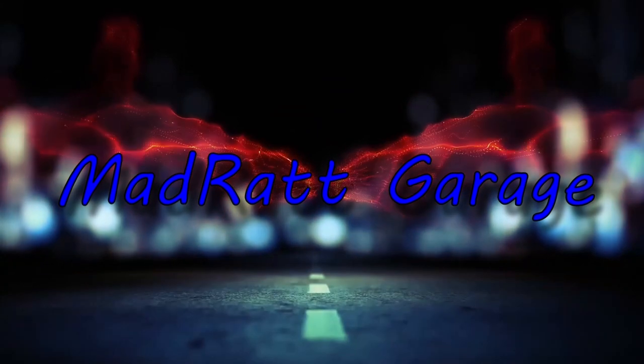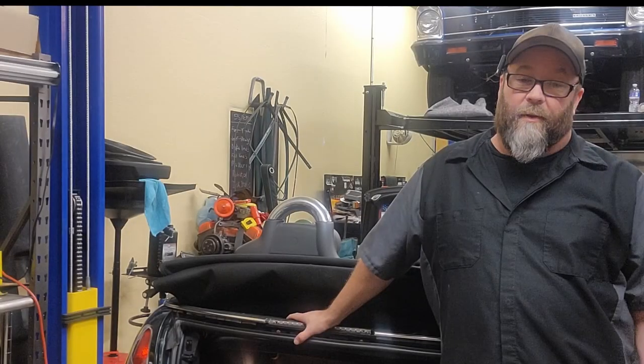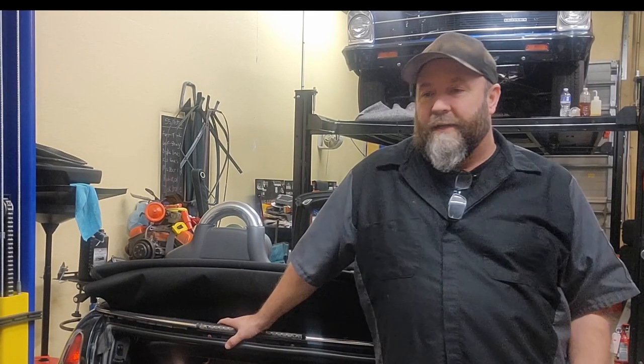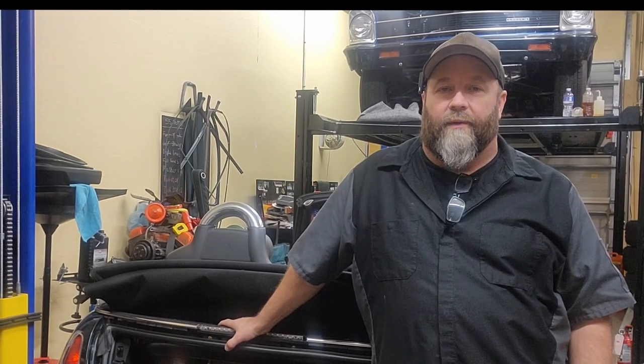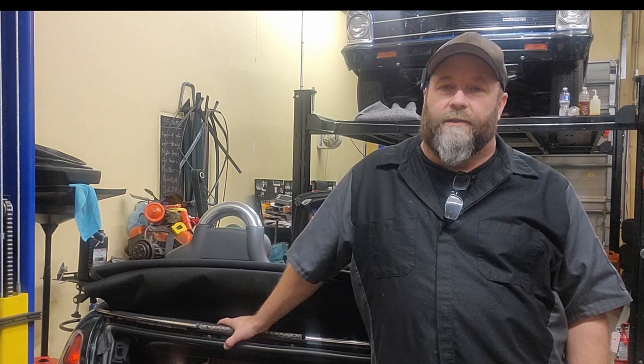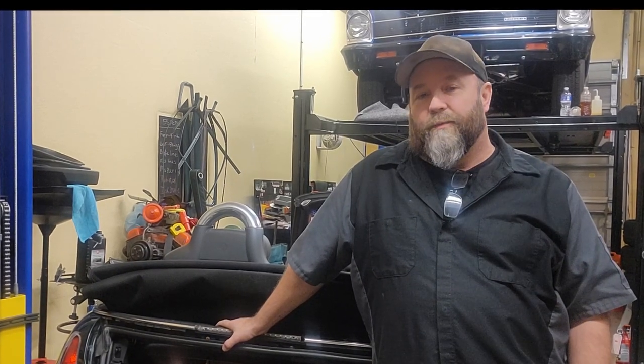Well guys, another episode of American Hot Rod Mechanic working on European stuff. So in a previous video you saw me do the alternator change. I'm always learning something — if you're not learning something every day, you're dying. My philosophy is they're all cars, they're all mechanical even though they do things differently. Different manufacturers, it's just another car.